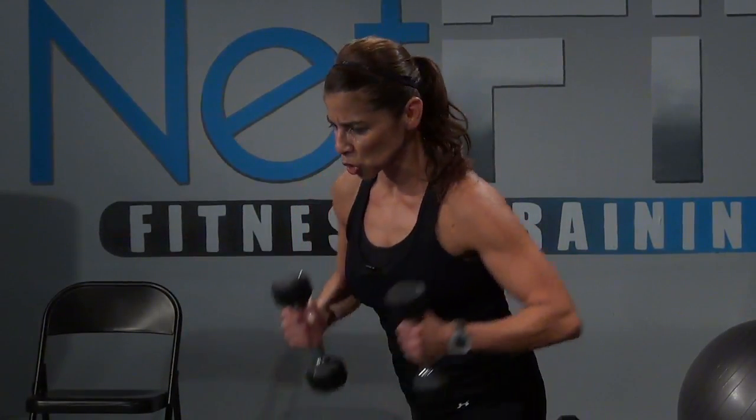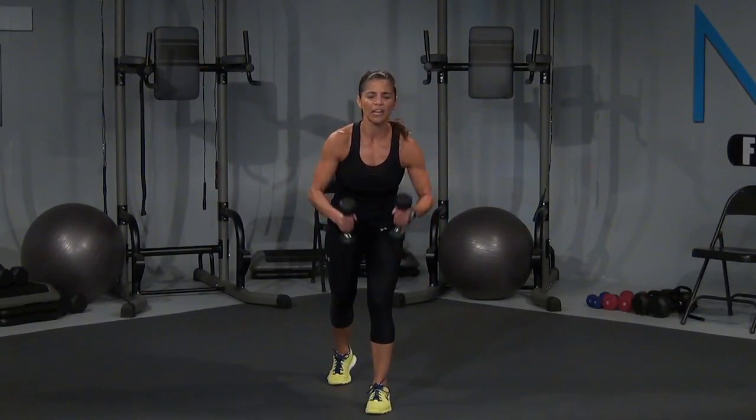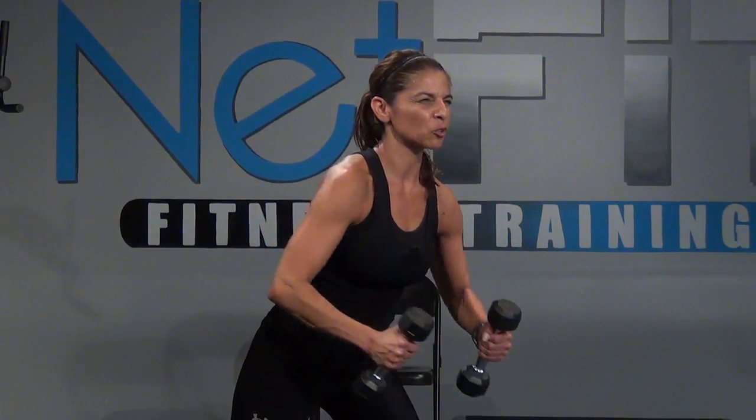And up, let's go — squeeze, squeeze, right there. Three, I want you to breathe. Come on, concentrate on that upper back. Squeeze those shoulder blades — right there — and those rear shoulders. Yeah, you're going to feel it here. Two, give me one more, and one.